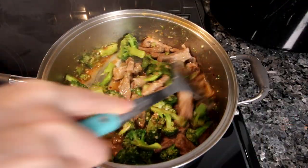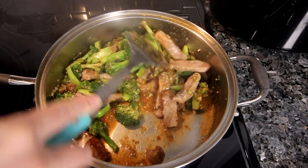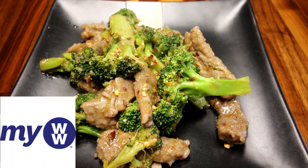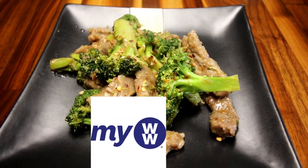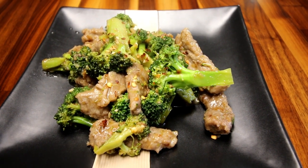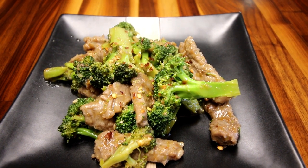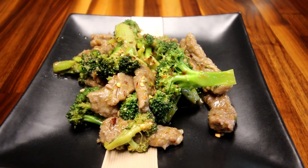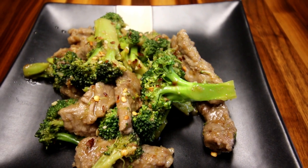Hey guys, it's Alicia. Today I am doing a Weight Watcher recipe for beef and broccoli stir-fry. We are doing the new myWW Weight Watcher plan and we are on the green plan, but I will also include the points for the blue and purple down in the description box below. This recipe I have made before — it is very good and very easy. I love beef and broccoli and this is just a lightened-up version of it. Let me get started and show you what you're gonna need.